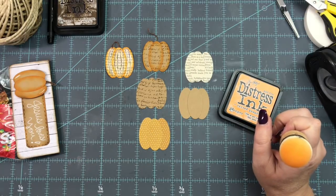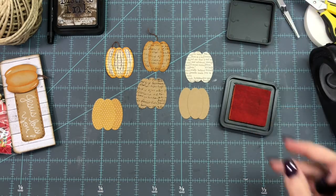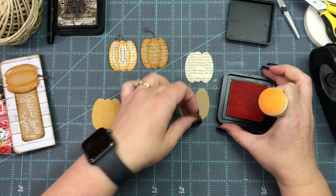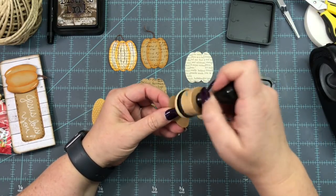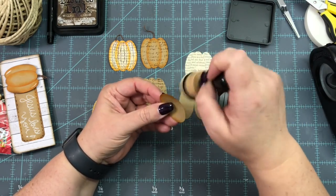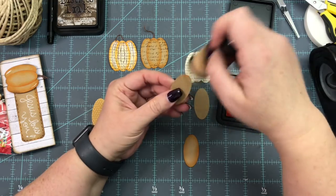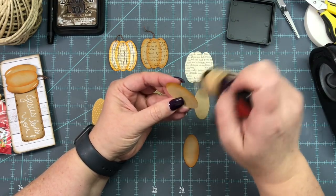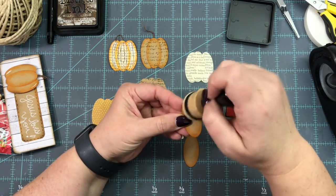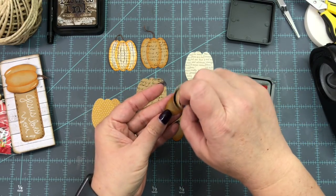The hardest one to ink is going to be the book page because it is so flimsy. On the regular craft paper I'm just going around the edges of all three ovals and inking them as heavy or as light as I'd like. Then I'll do a little bit of shadowing with a pen on these two to give them an even more vintage feel. I'll do that one a little heavier in a couple of spots.